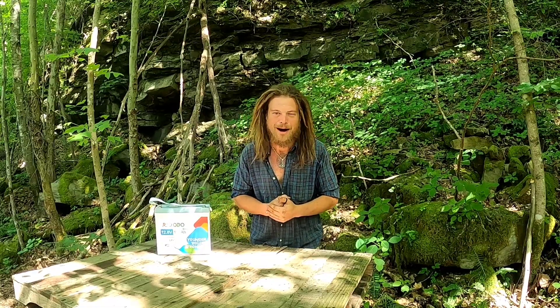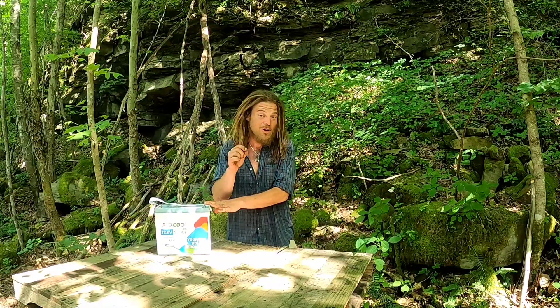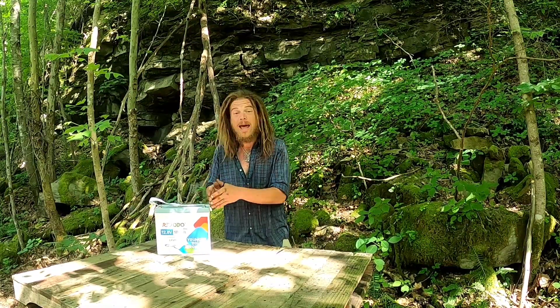It is incredibly hot here at the Steep in the Woods mountain today and everyone is just dying. So I thought what better way to test out this battery than to pull out our small 12 volt freezer, put a bunch of water in it, and see how long this battery can run it and whether or not it can actually freeze them. The plus side is we all get a cold drink.